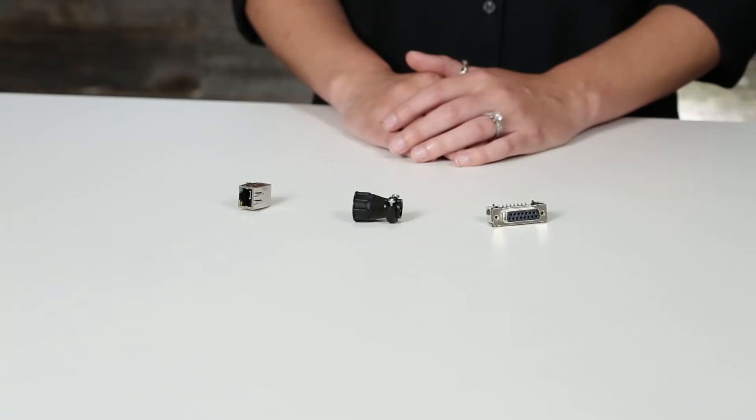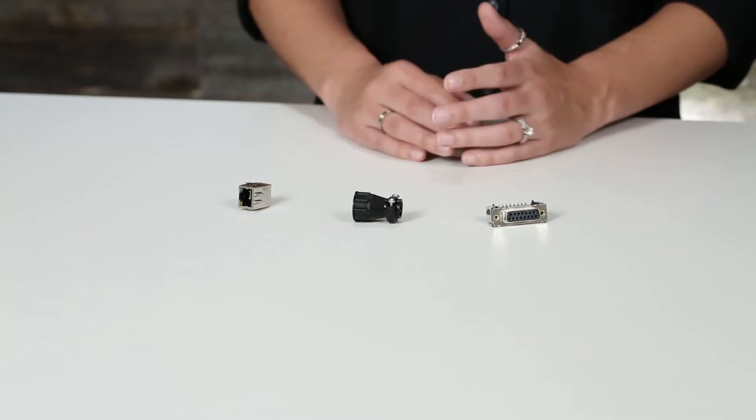Hi, I'm Kristen with aero.com and today we're going to take a look at this month's product picks with an emphasis on connectors. Although most of the time designers don't really think too much about the little mechanical devices that link electrical components, there truly is a huge variety of connectors and each type brings its own pros and cons in terms of ease of use, performance, durability, and cost.